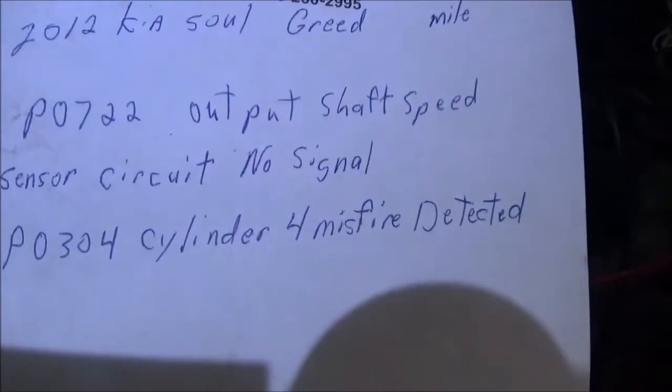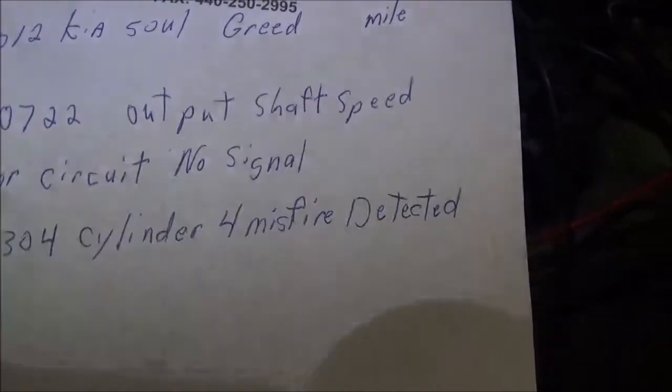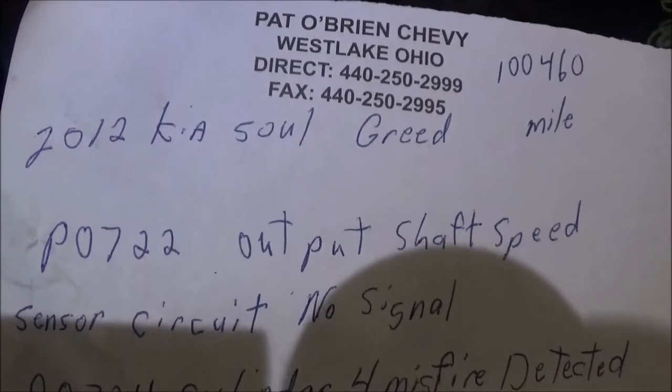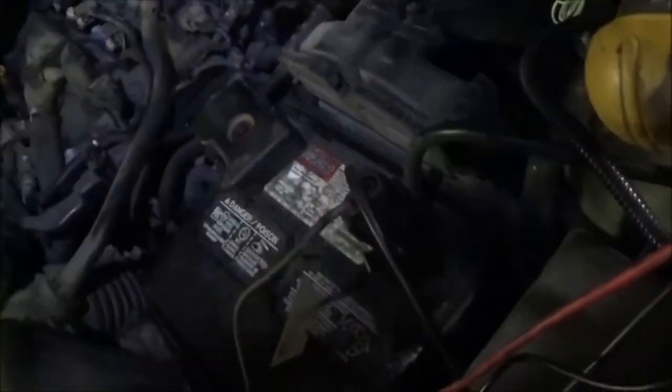Here we have a 2012 Kia Soul. It actually has two codes coming up: P0304, cylinder 4 misfire detected, and P0722. The customer's problem is that the output speed sensor causes the speedometer to stop working and the car goes into fail safe mode, setting the output speed sensor code.